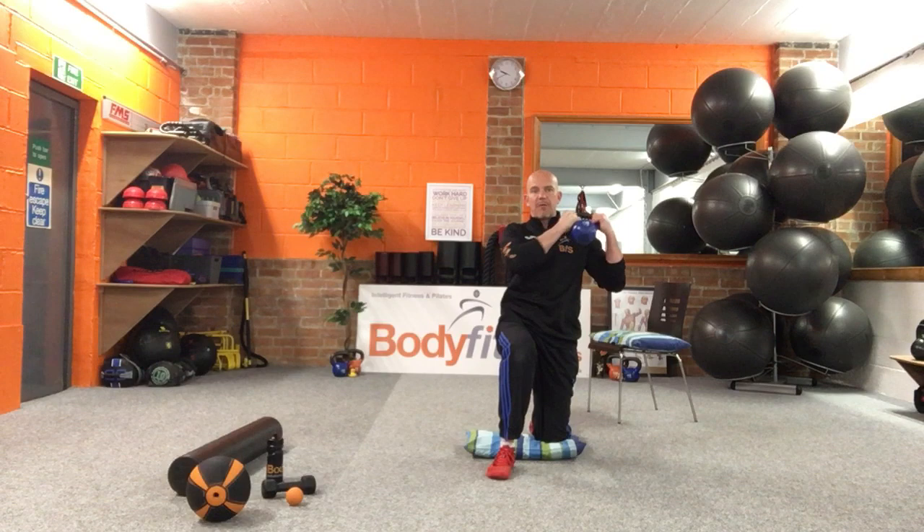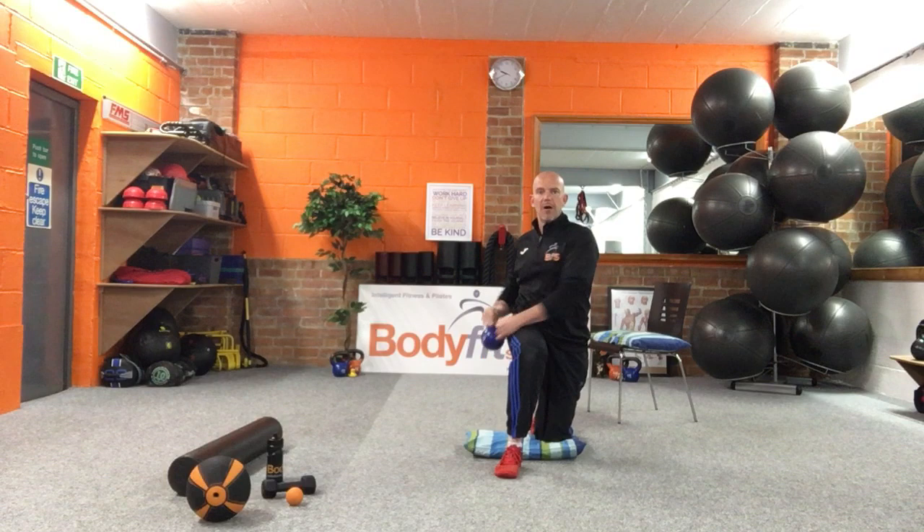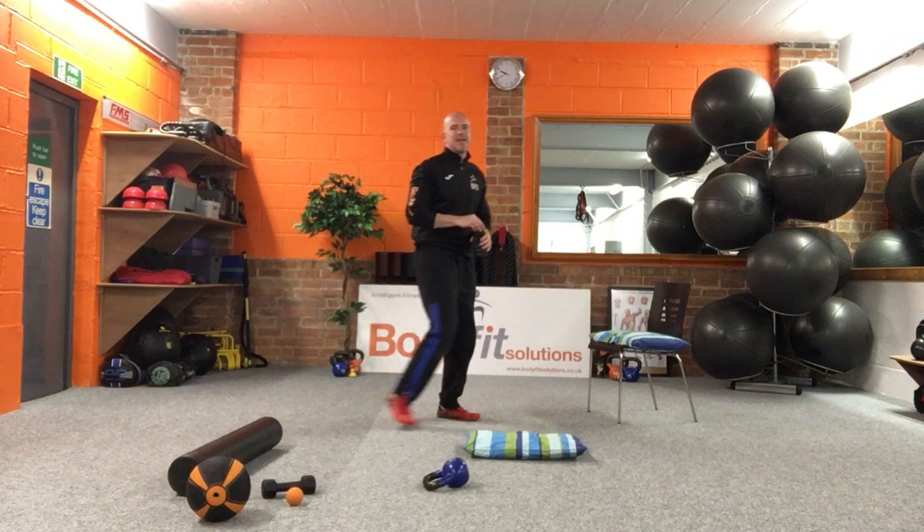So it's going to go: tall kneel chop, split stance chop, tall kneel chop, split stance chop — alternating. We're going to keep going on one side — it's too messy to change the weight over. We'll do one side and repeat.